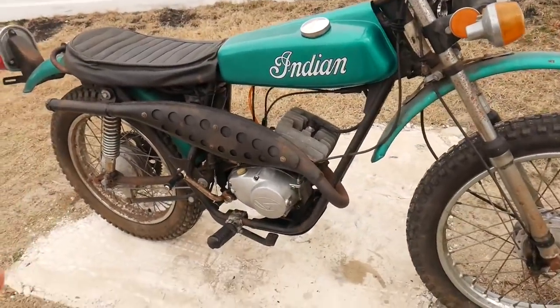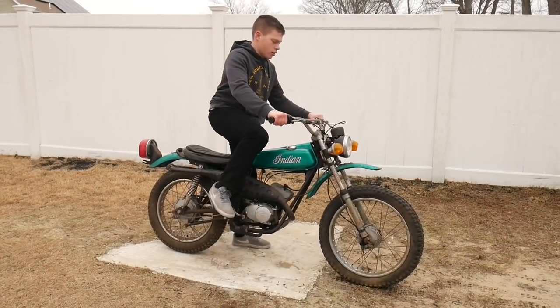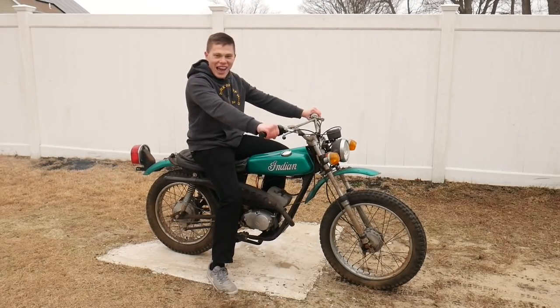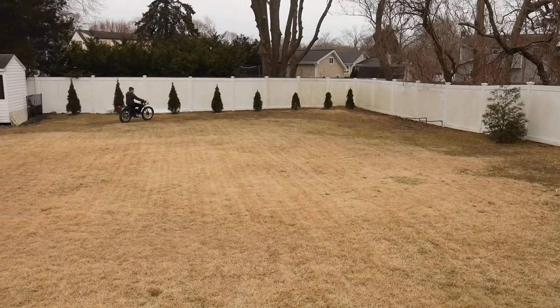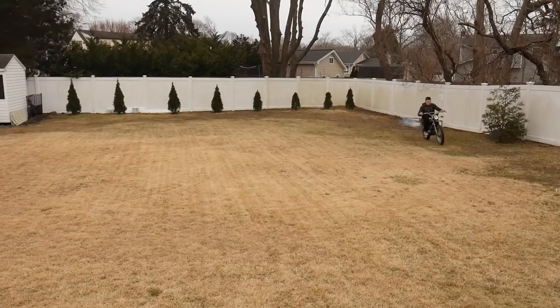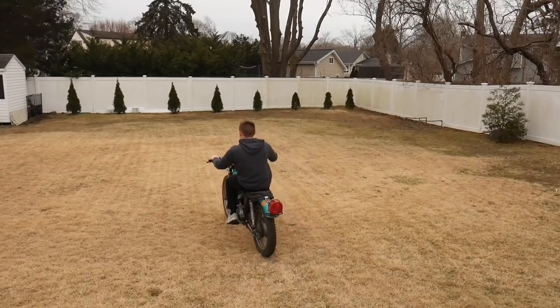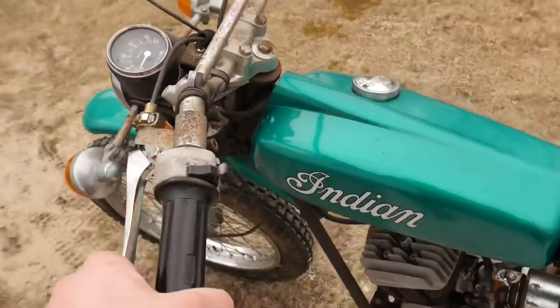Everything is all back together — we are all oiled up. I've been checking for oil leaks and I haven't seen any. I think we're good to fire this thing up, put it in gear, and hopefully the clutch actually works. I'm going to run it for a little bit and check the oil as well. No leaks. Here we go. This thing feels great, there are no oil leaks under there, sounding amazing and running amazing. I honestly don't even think I need to adjust the clutch — I think it's pretty much perfect.